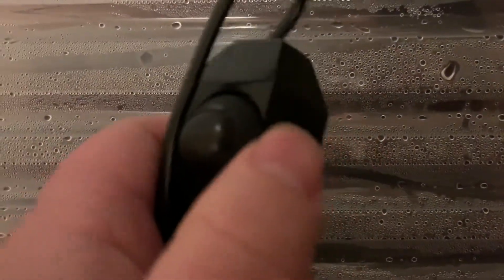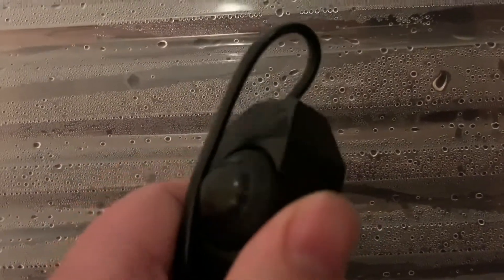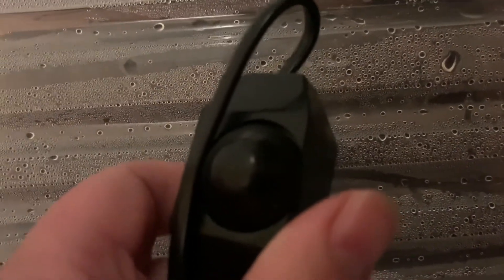You might ask, how do I get the temperature right? All you do is adjust the knob just a little bit. I normally turn it down a little bit in the morning and turn it up a little bit at night, because it's a little bit colder at night.